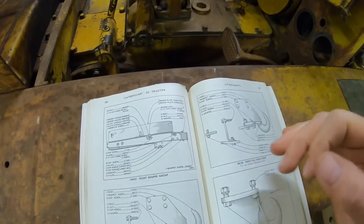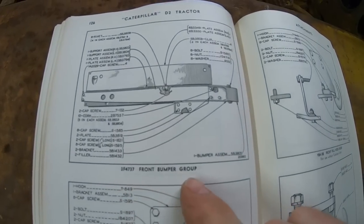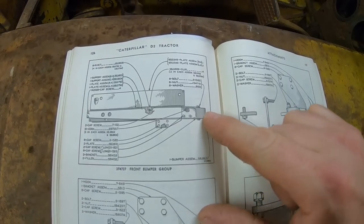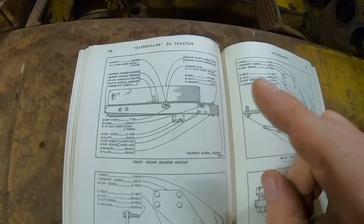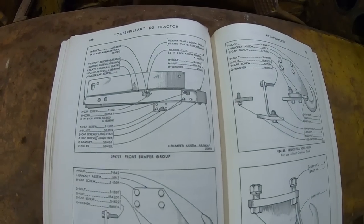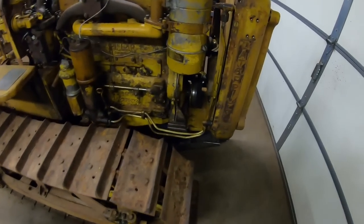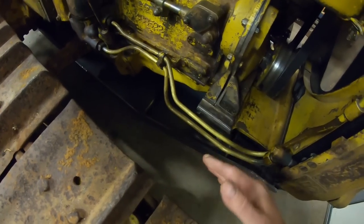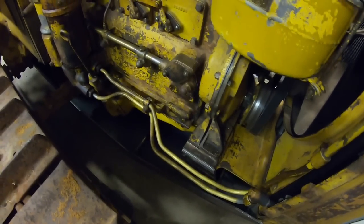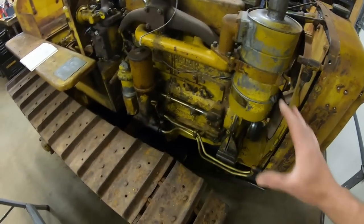With that out of the way, back to the build. What we are going to replicate is this 3F4737 front bumper group. I'm shooting for a curved front bumper, as much for the cool factor as for the added protection of these heavy-duty side mounting reinforcement brackets. With the 20-inch wide track pads on, it's going to be a really good idea to have that extra protection along the sides — we've got cooler lines, an oil filter can, and all kinds of stuff on each side of the engine, even a radiator shell that I don't want damaged. So it's going to be really good protection all the way around.